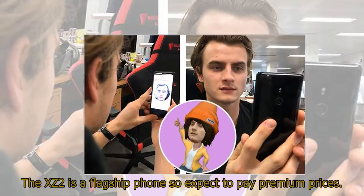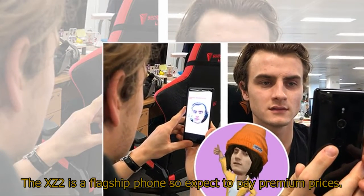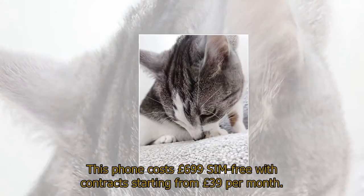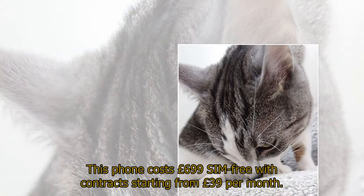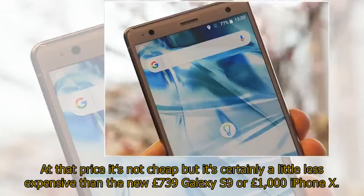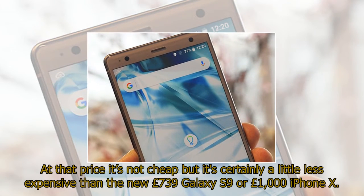The XZ2 is a flagship phone so expect to pay premium prices. It costs £699 SIM-free with contracts starting from £39 per month. At that price it's not cheap but it's certainly a little less expensive than the new £739 Galaxy S9 or the £1,000 iPhone X.